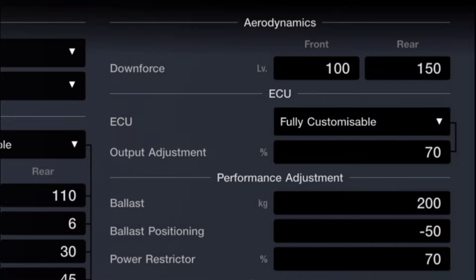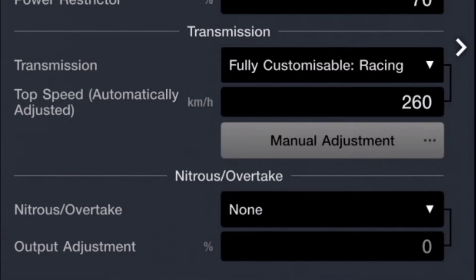For the power restrictor, it sits at 70. Now for the ballast positioning, you can actually change and adjust this because we are still under the PP limit. So if you want to move it to the rear, you can, just to add extra weight to the rear wheels — so you do have some customization there.